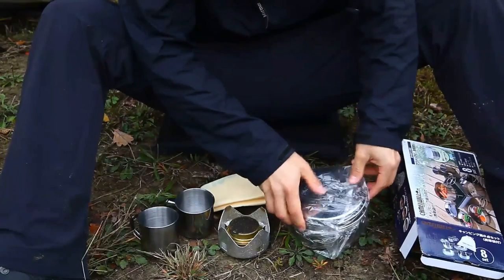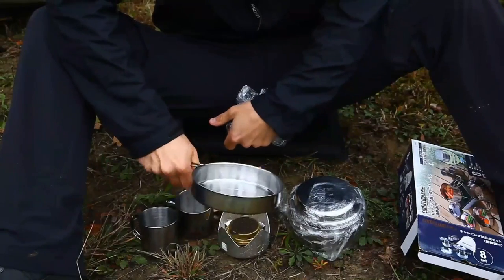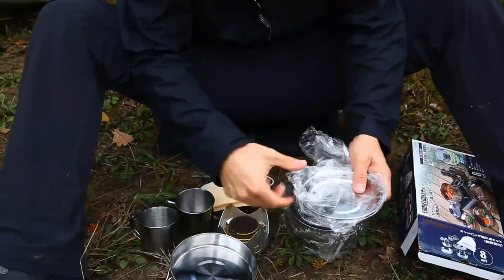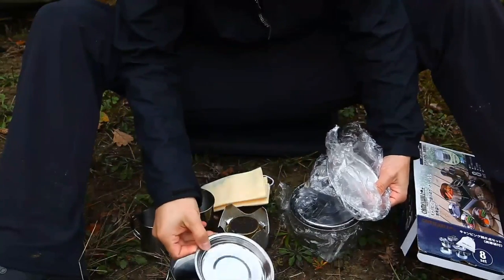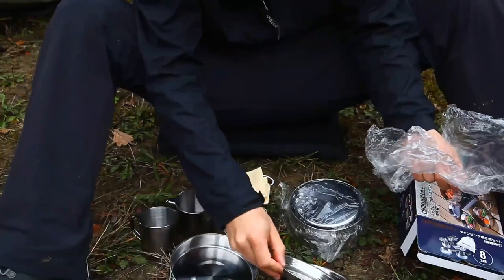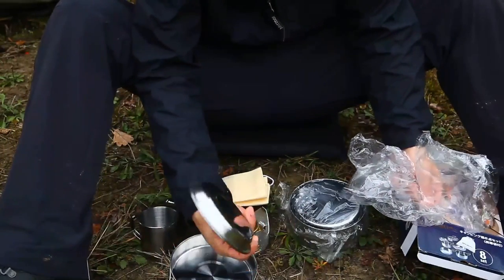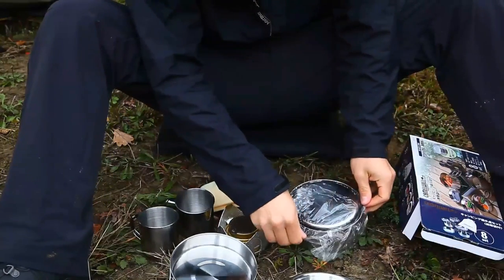Dann kommen wir als nächstes zu den Töpfen. Wir haben da mal so eine Pfanne, die sich auch recht schön draufstellen lässt. Also das ist zum Braten. Wir haben dann hier noch mal zwei Teller, die ich eher als Untertassen bezeichnen würde von der Größe her. Also die sind wirklich nicht größer als eine normale Kaffee-Untertasse. Da muss ich ganz ehrlich sagen, die würde ich tatsächlich daheim lassen. Also da sehe ich nicht wirklich den Sinn drinnen, das mitzunehmen. Ist zwar ein ganz nettes Gimmick, aber als Teller nicht wirklich brauchbar.